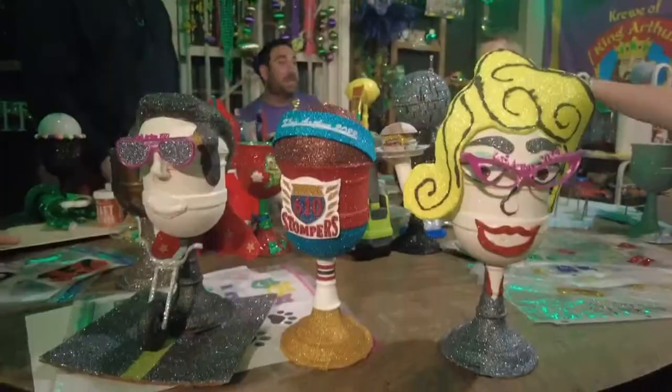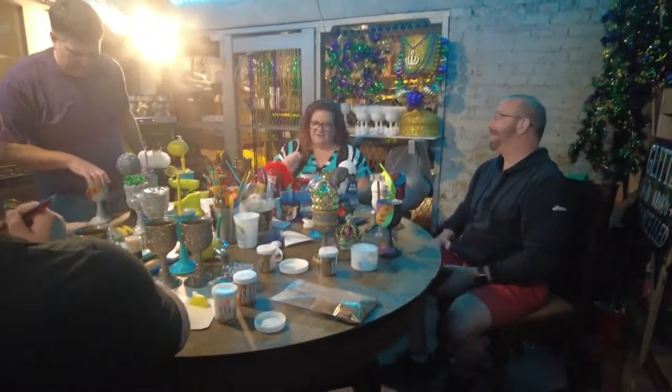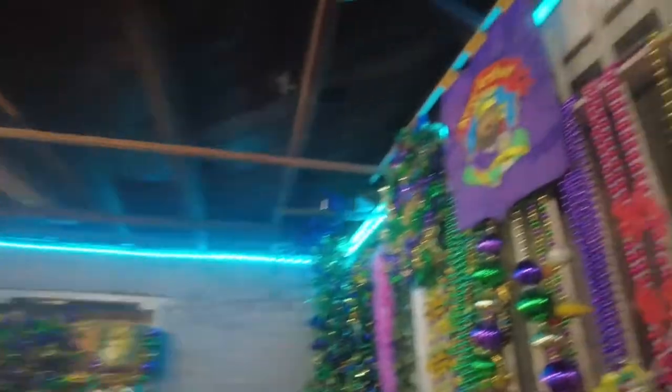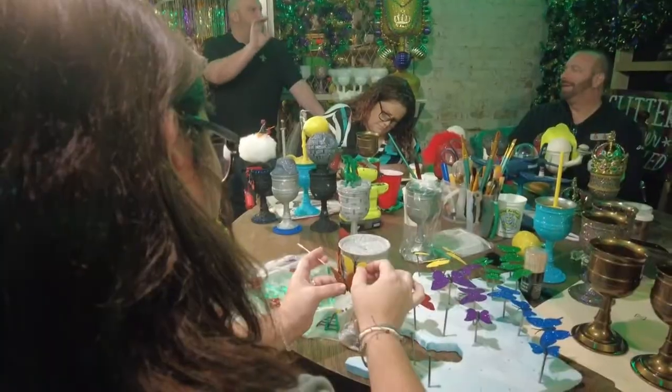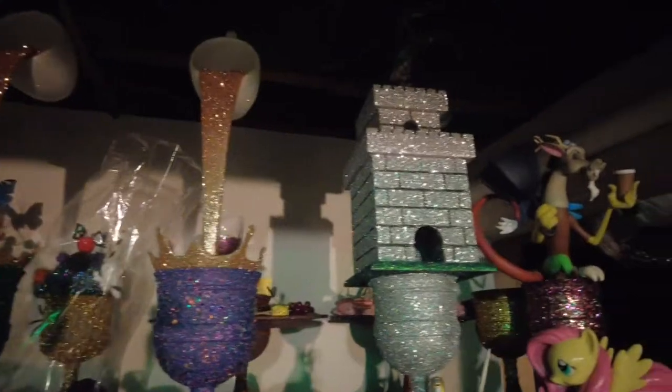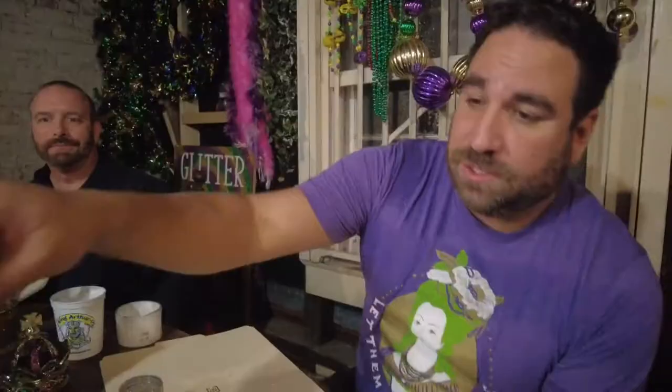We caught up with some of the members of the crew of King Arthur, set to ride for their 45th year on Sunday. These are the dark, glittered corners of New Orleans where Mardi Gras is created. This is the Gilded Grail — a place where plastic grails are transformed into works of art for the King Arthur Parade. We're creating custom throws that people are going to bring into their homes and remember they caught.